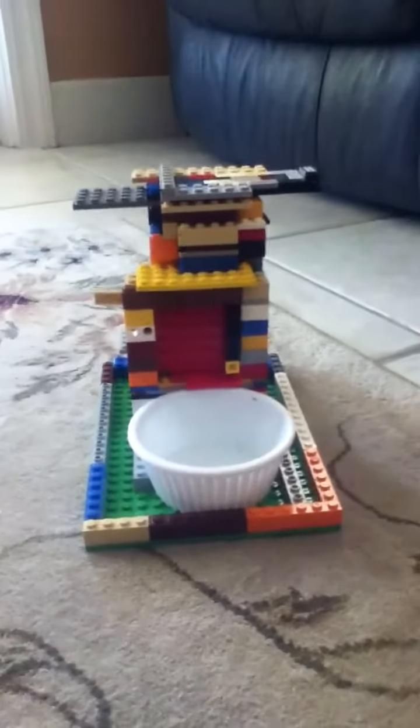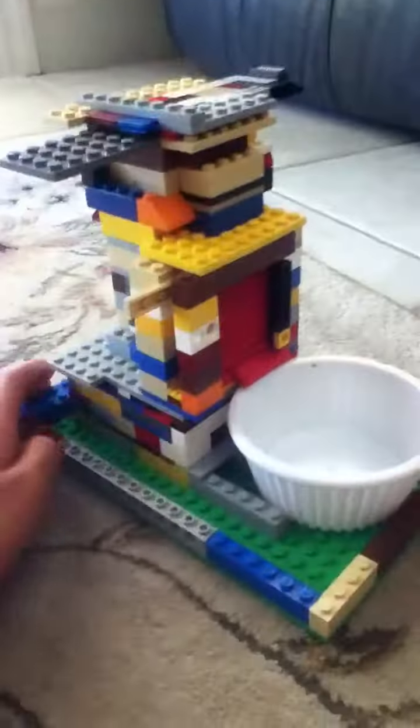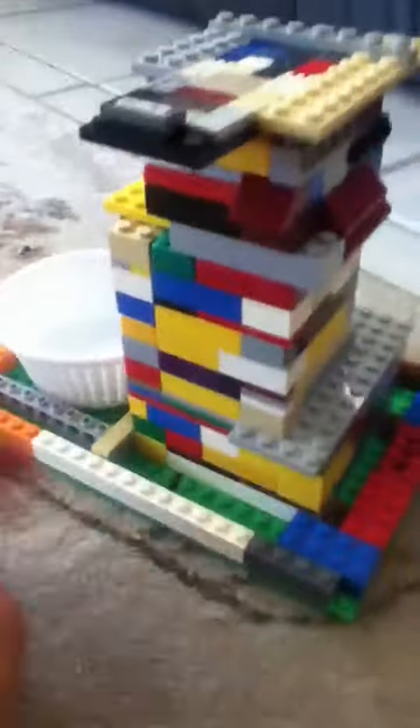Hi everybody, I'm here to show you my Lego dog food dispenser. I'll give you a quick 360 view. I have a teacup chihuahua — my sister and I were just bored one day and decided to build this.